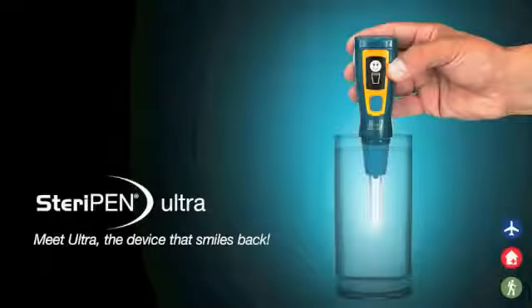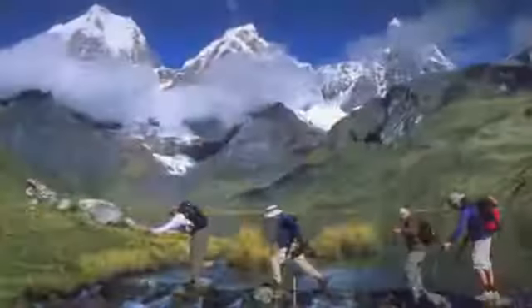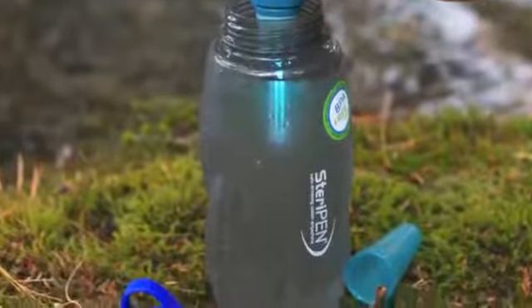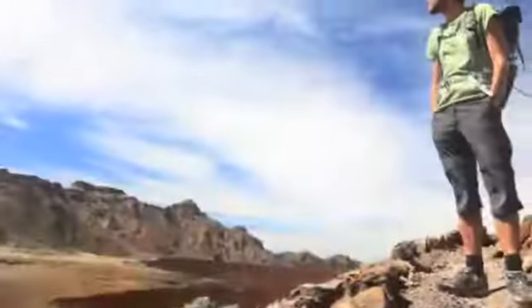The SteriPen Ultra is a versatile and simple solution to questionable water while hiking or traveling. It is USB rechargeable, delivering 50 treatments per charge for up to 8,000 total liters, and its convenient tapered neck mates with commercial water bottles for safer travel.